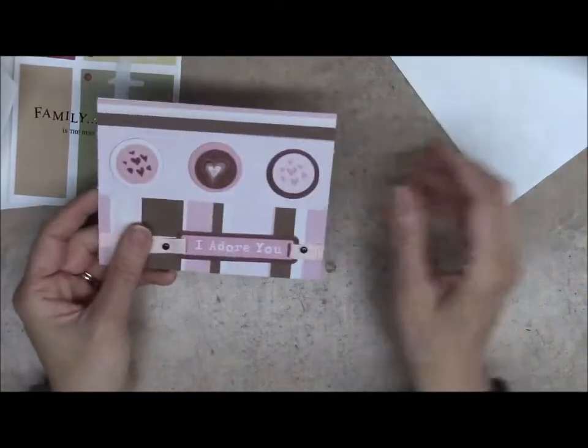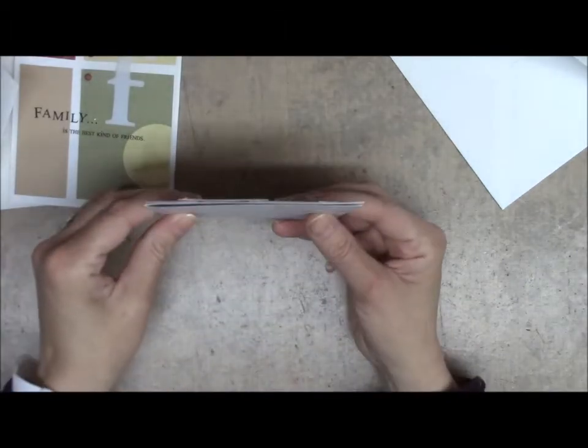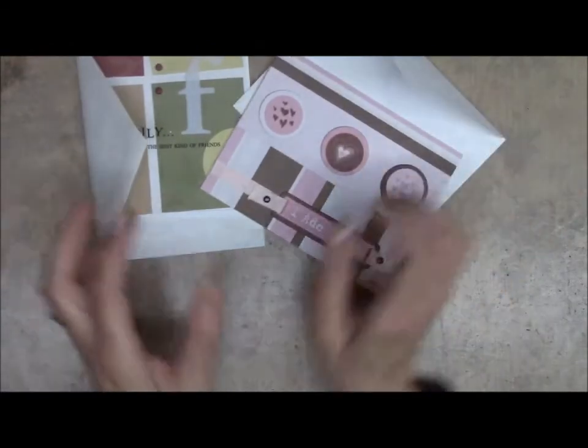And then this is another one that is flat enough that it can be sent. So there are going to be some awesome prizes.